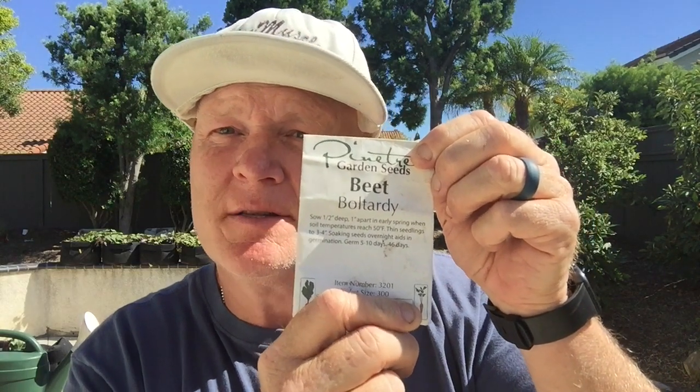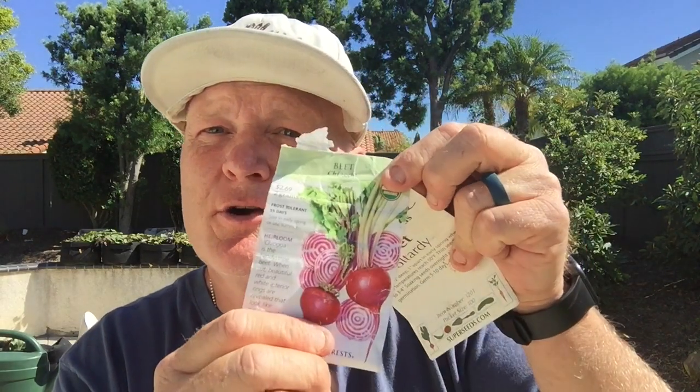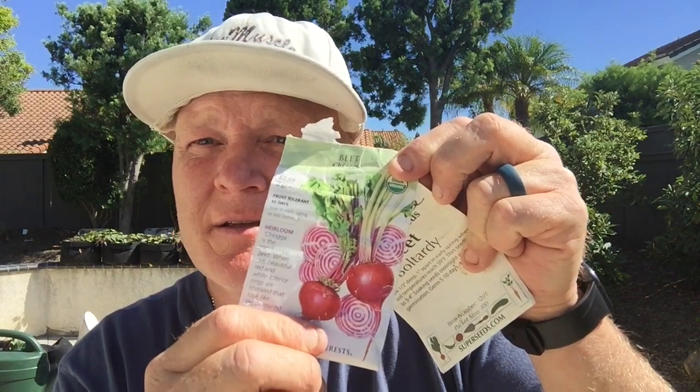This is one of my go-to's: Bolt Tardy. In a hot climate like here in Southern California, it really minimizes the odds that you're going to bolt early — I haven't had it happen yet. The next one I like to grow is Chioggia, the candy stripe beet. Super tasty, super sweet, fantastic.